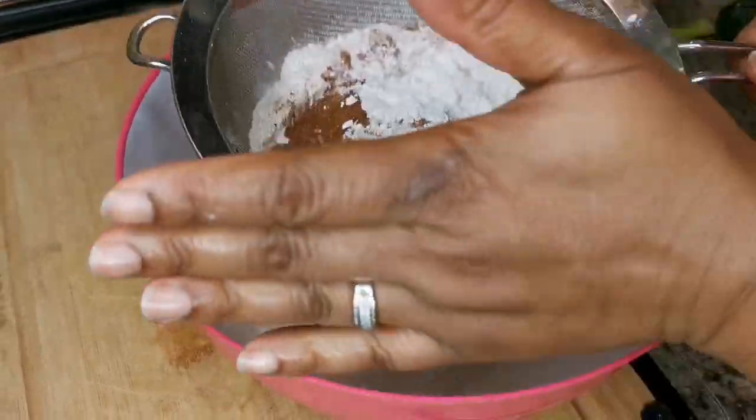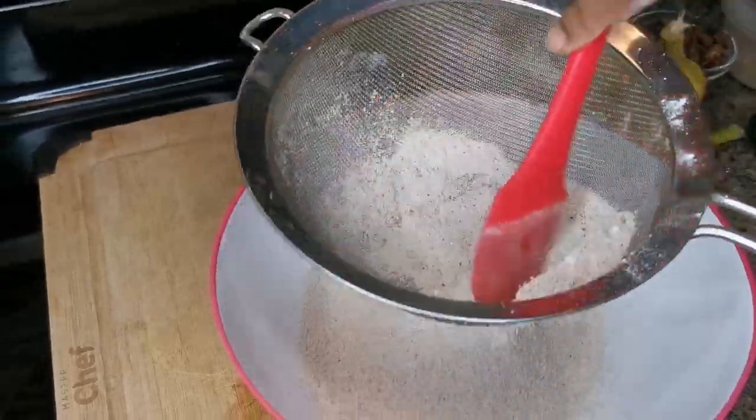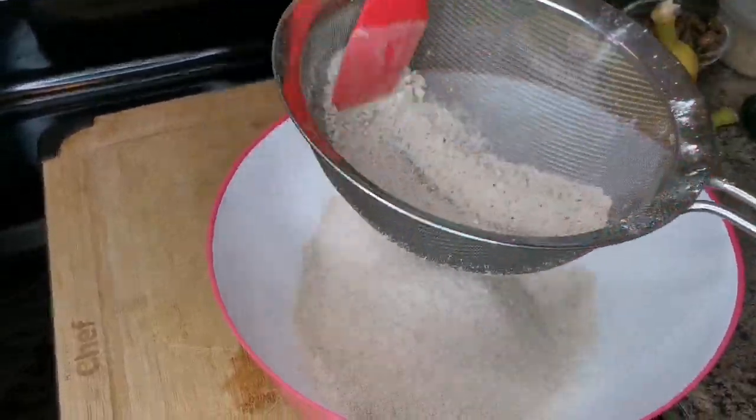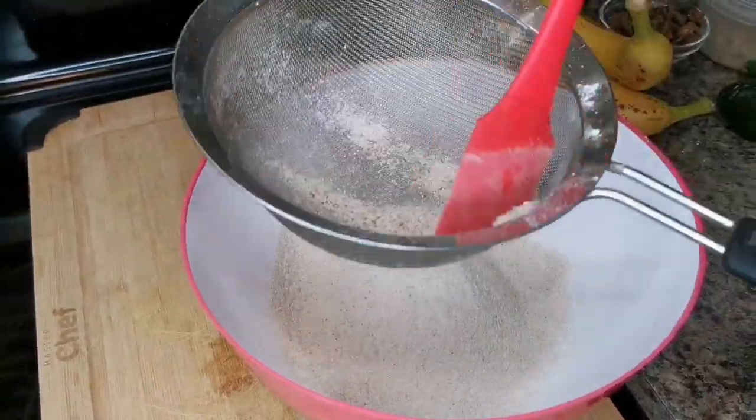And we're going to add one and a half teaspoons of baking powder. That's it. Now we're going to sieve it all together. This part is the coconut flour, so make sure it comes out, and the spices too.